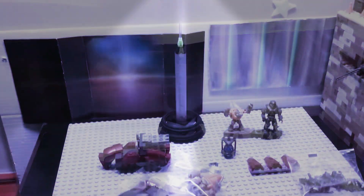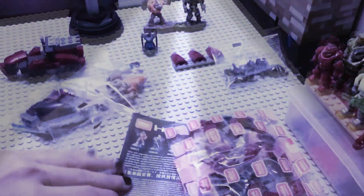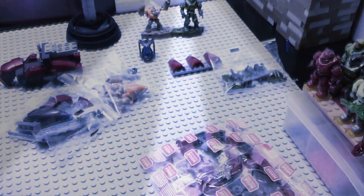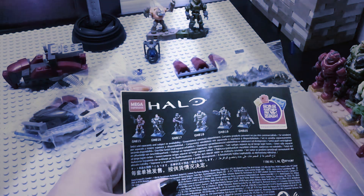Once the box is open and you spill the contents out on the table, you find that you have four bags and a small rectangle instruction manual with Halo Heroes on the back.